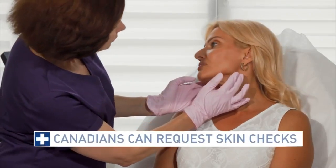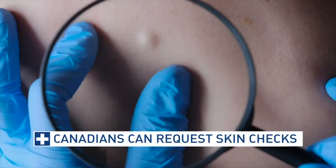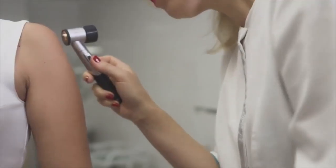If you are concerned about a mole, here's what you need to do next. You can request a skin check with a dermatologist. It's a very easy appointment. You'll be shown into the dermatologist's office, you'll put a gown on so they can see your skin, and then the dermatologist will go head to toe, front to back, checking all your moles using a special instrument called a dermatoscope.